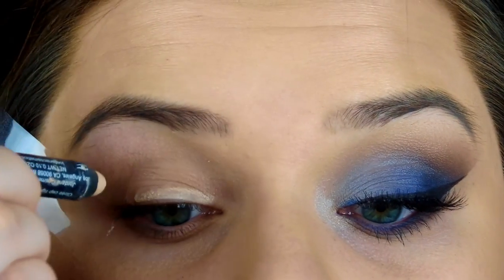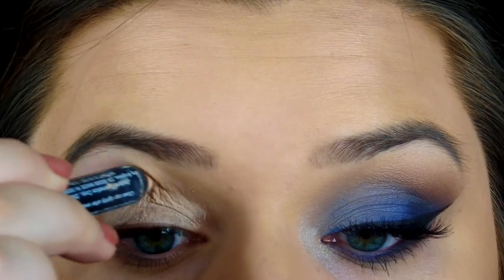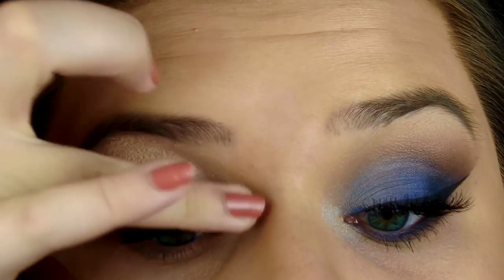The first thing I'm going to do is prime my eyes with the Jordana 12 Hour Made to Last eyeshadow stick in Continuous Almond. This will cancel out veins, give us a really smooth canvas to put the colors on, and make the blue appear a little bit brighter.